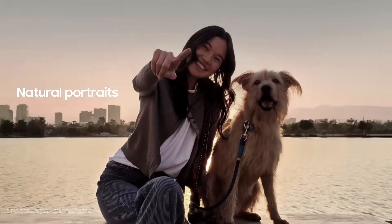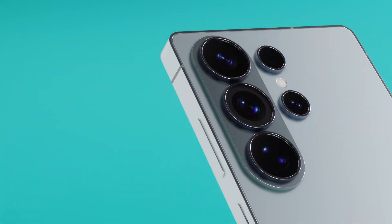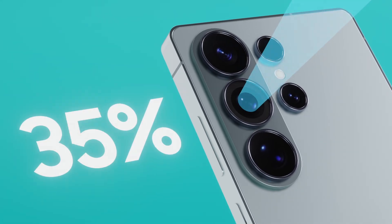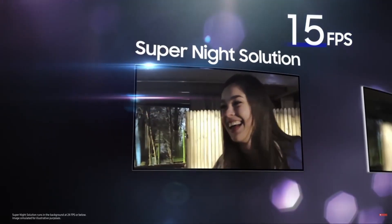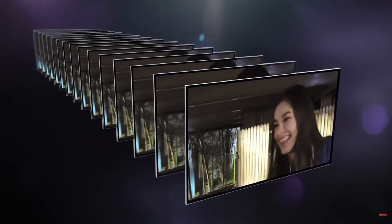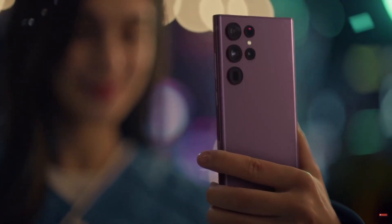Why does this matter? Because this change could let the S26 Ultra capture 47% more light, making night shots sharper, brighter, and way less noisy. It's a bold move in an era where most flagship camera upgrades are barely noticeable year over year.